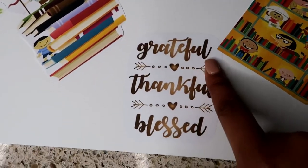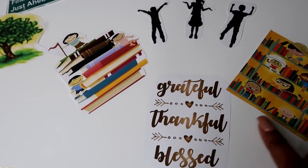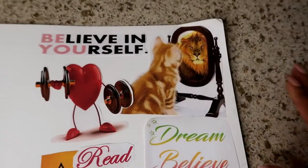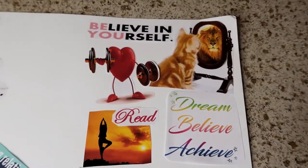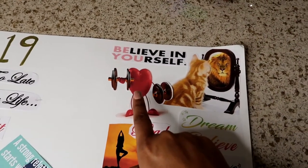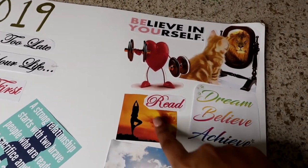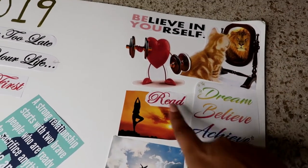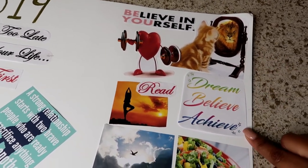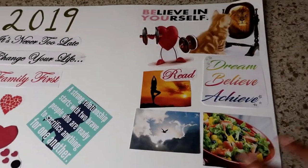Down here: 'Grateful, Thankful, and Blessed' — because regardless of what you have, you need to be grateful for it. On this side I have my self-confidence section: working on a better me. 'Believe in yourself.' I want to start enjoying fitness and working out. This represents yoga for fitness and spirituality. I also want to start reading more — 'Read, Dream, Believe, Achieve.' This salad image represents my goal to start eating healthier overall.